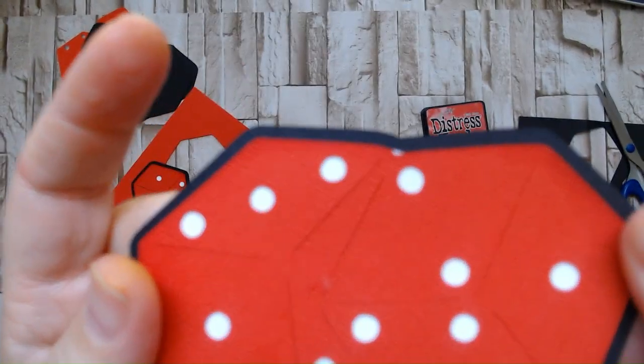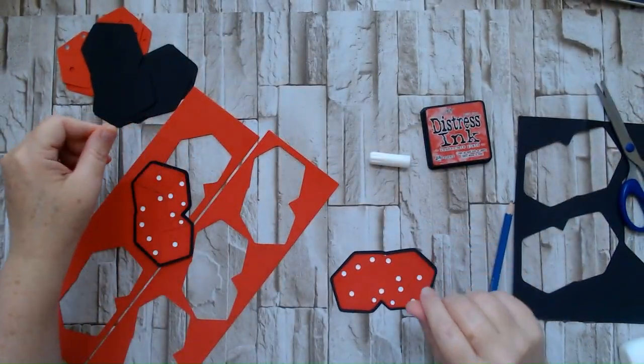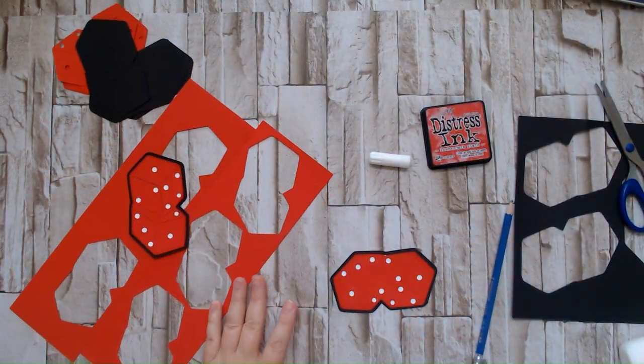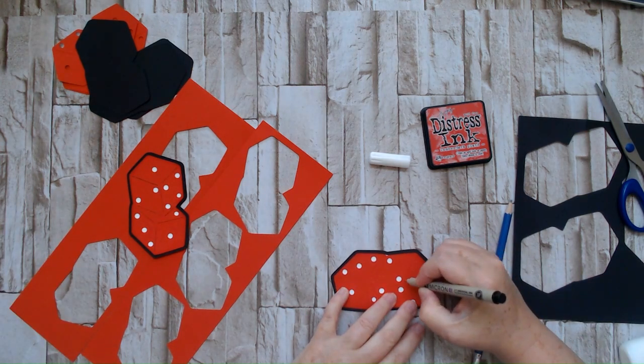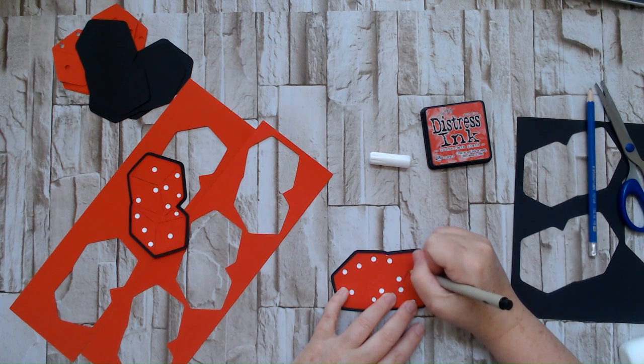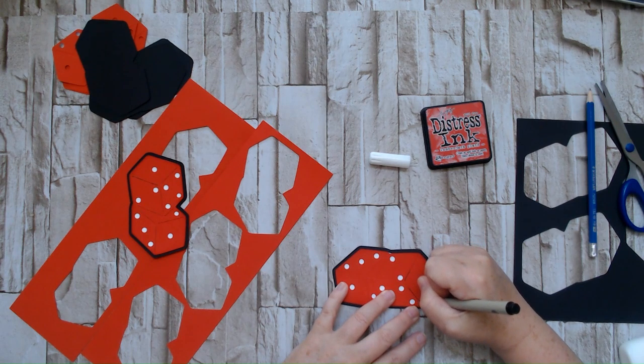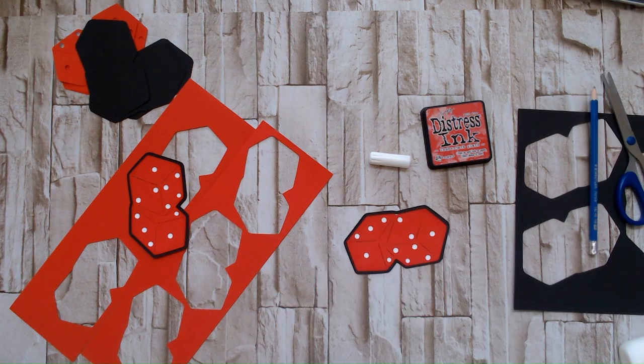The cut lines are kind of faint and hard to see, so I'm just going to go over them with a black pen to make them stand out a little bit. There we go — so there we have a pair of dice.